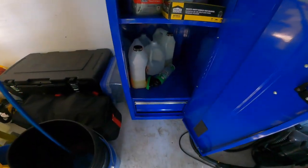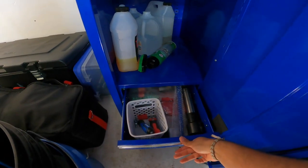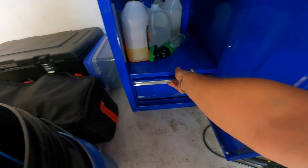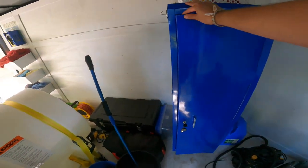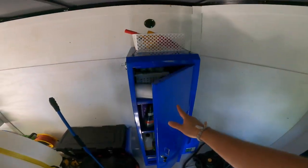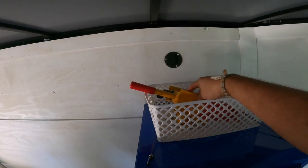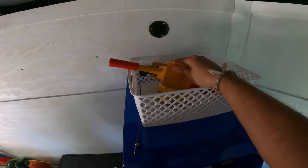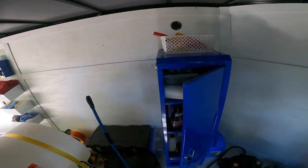It's got a drawer in the bottom that holds really well and doesn't come open when I'm driving the trailer. It locks. On the top I just bungee corded a crate to put my trailer lock so that whenever I detach the truck my trailer is secure.